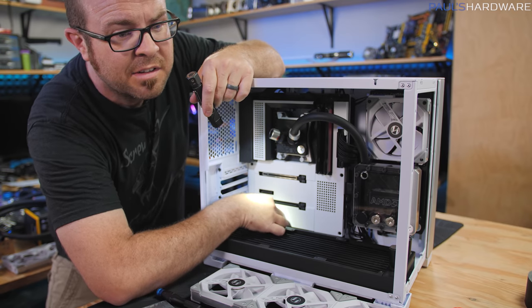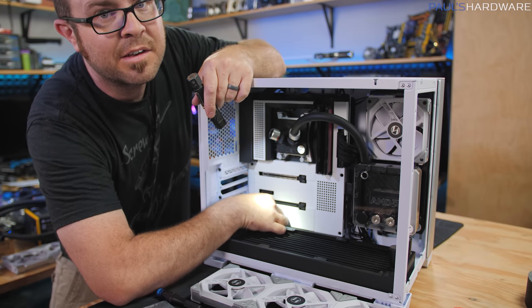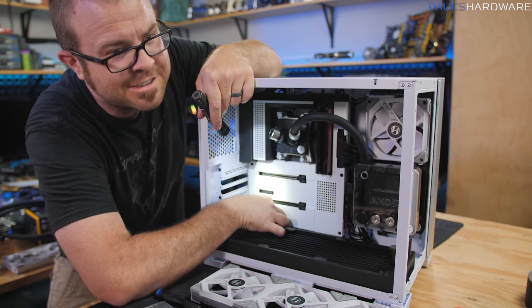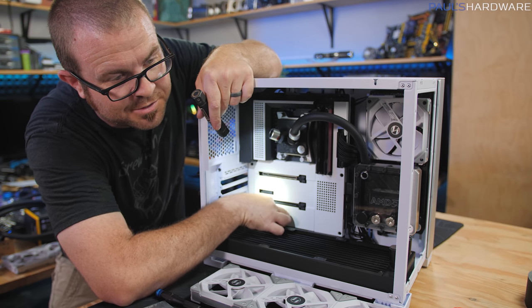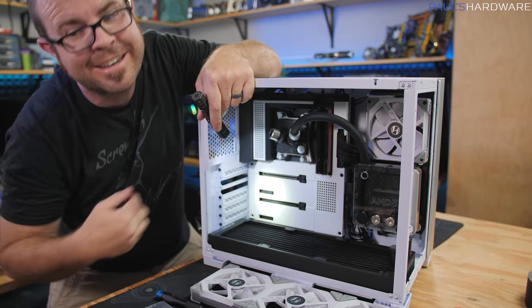I thought I was almost done, and then while feeding a cable through to plug in these fans, it popped off the addressable RGB header connector. Just plugging that back in — these things are a lot easier when there's not a radiator mounted in front of it, which would be really difficult to remove. But I think I got it.